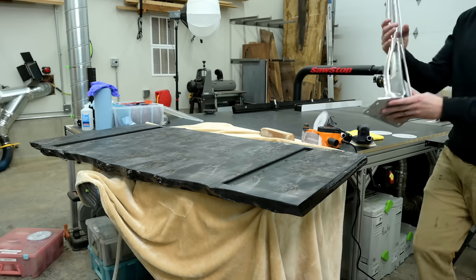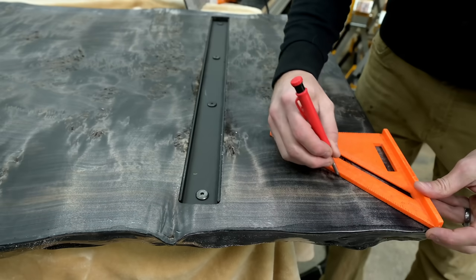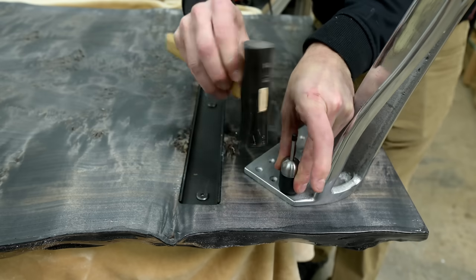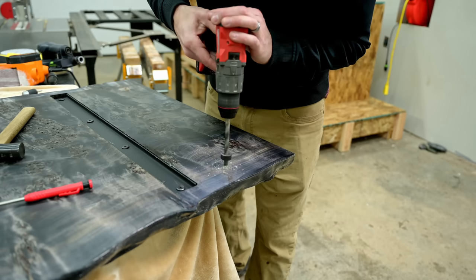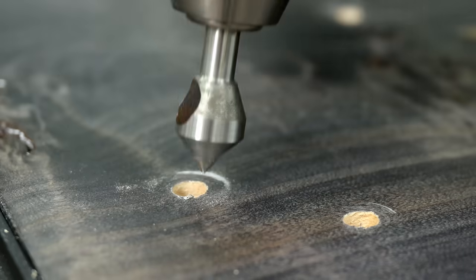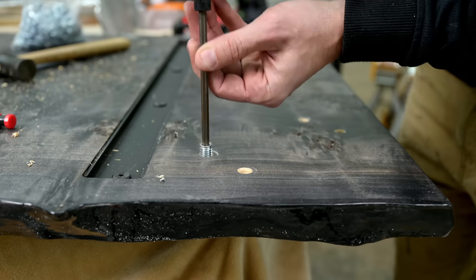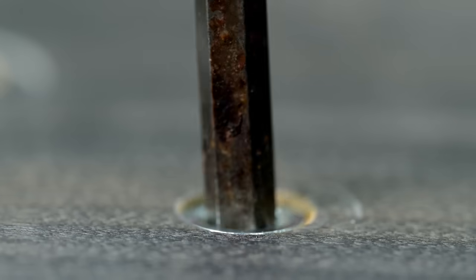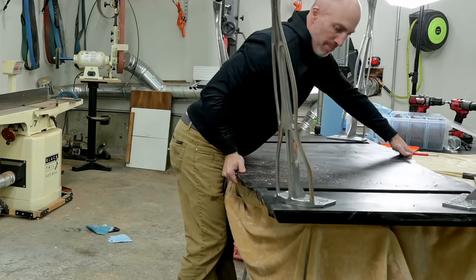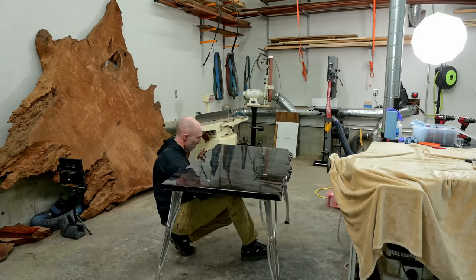I still have a lot of work to do on the top, but before I get to the buffing process I'm going to attach the legs so I don't scuff up that top while attaching them. I haven't been this excited about a set of metal legs in a long time. I found these from a guy in New Zealand — they are custom cast aluminum, solid aluminum, with a high polish on the outside. They're like a Terminator leg or something from Westworld — super cool, super modern, just different than anything I've done before. This top is already wildly different, so I wanted legs that would really highlight just how wild and modern this tabletop is.